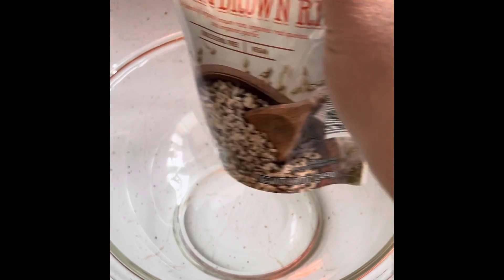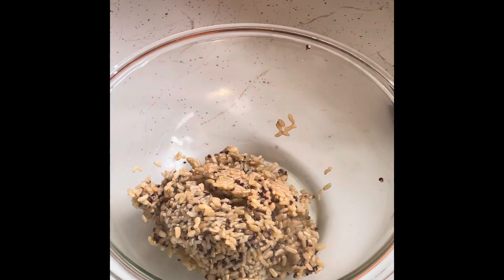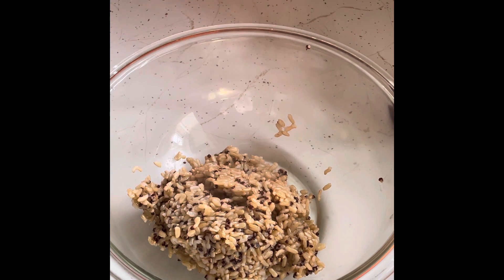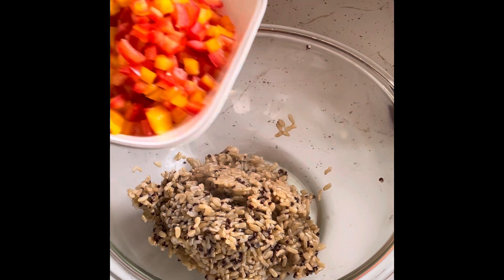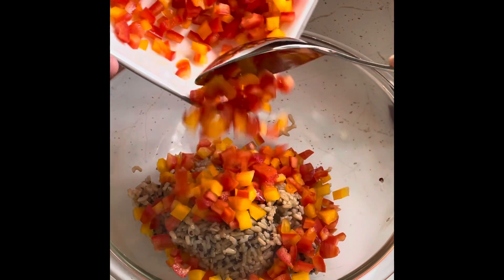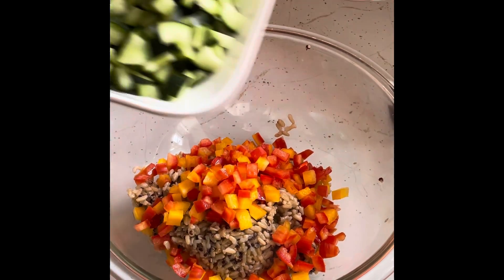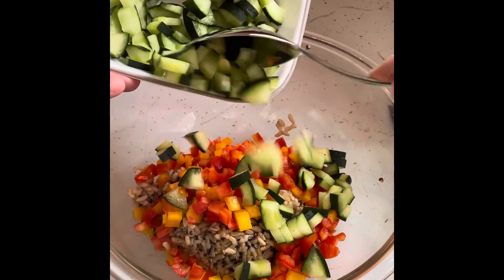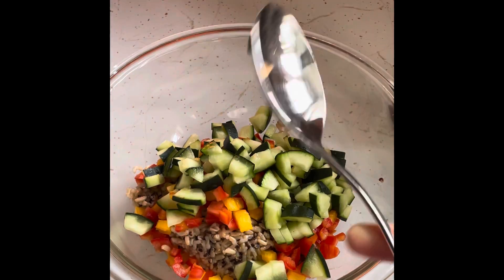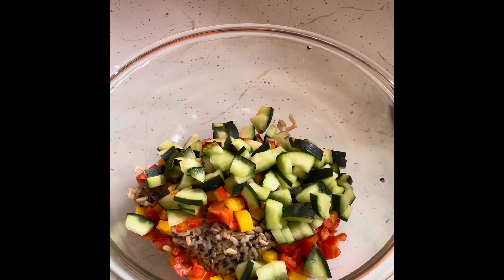I'm going to take my quinoa, open up the package, and dump it right in — easy peasy. If you want to use regular quinoa, that would be fine; just cook it according to package directions. Next, I'm going to add some of my red pepper. You can add as much or as little as you'd like. Then I'm going to add my cucumber and just pop that in. What's great about this is you'll have extra vegetables for salads if you'd like.